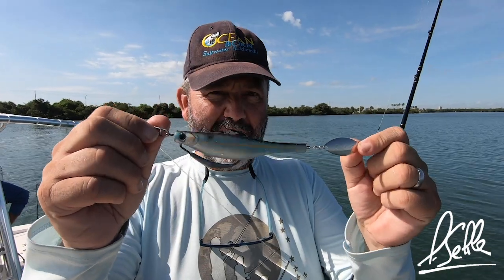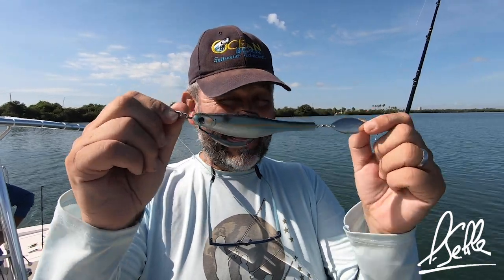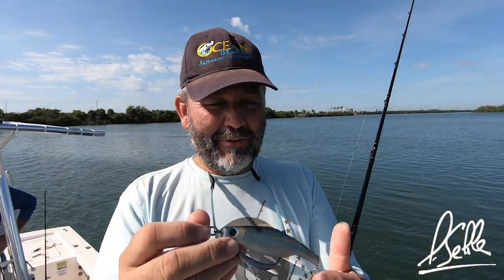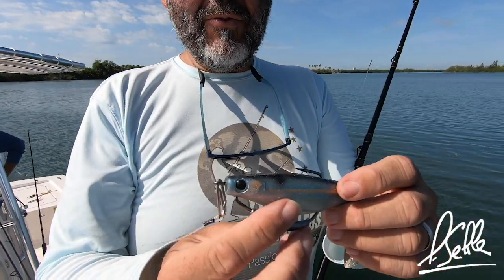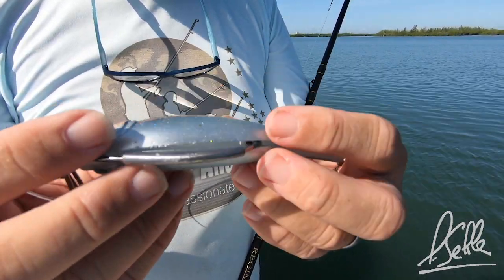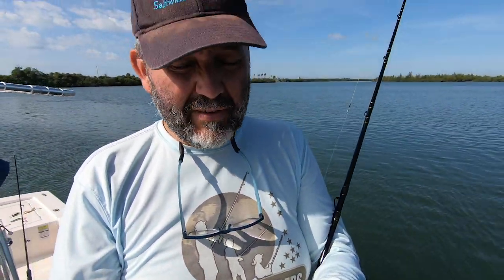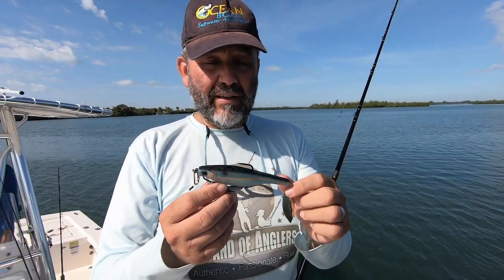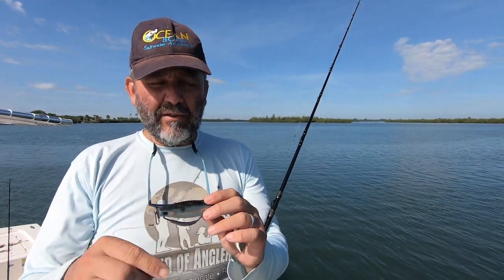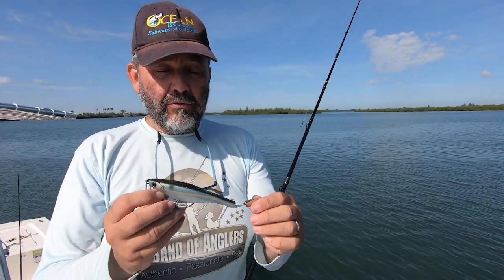I know some of you were waiting for this guy. That's the Dart Spin 7". So think about bigger bass, snook, I mean really all kinds of things, tarpon — the five and a half have been fantastic for tarpon this past year. We hooked and jumped hundreds of tarpon between me and my friends. The Dart Spin is one thing they really do love. I even hooked my biggest tarpon ever in North America on a Dart Spin in February 2019.